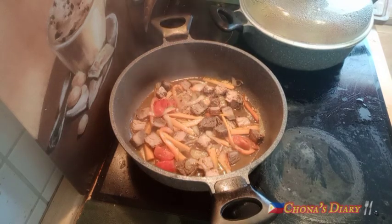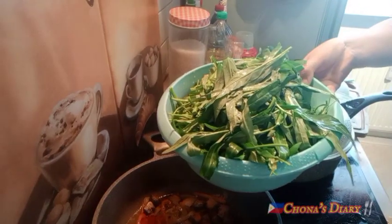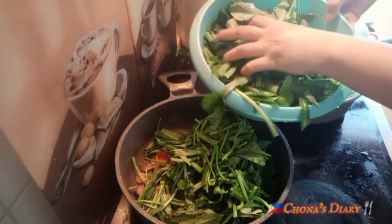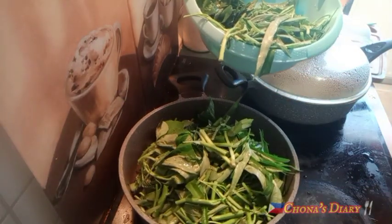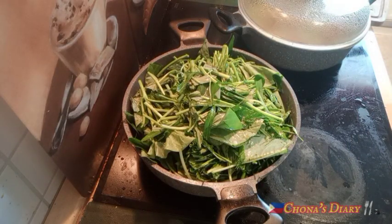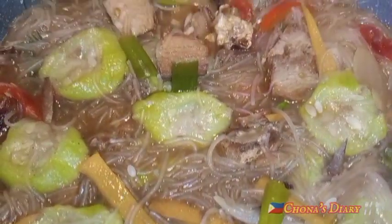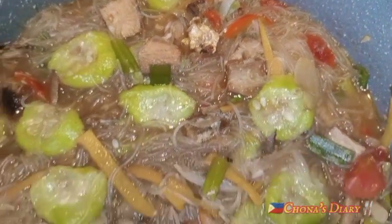Lagay na natin yung kangkong — at huwag din i-overcook yung kangkong at tsaka yung talbos ng kamote. Mga 2 to 3 minutes lang, basta ganoon. Dami oh — parang one week bago maubos ito, my loves, kasi ako lang naman kakain nito. Craving talaga yung kangkong! Ang mahal ng kangkong dito!